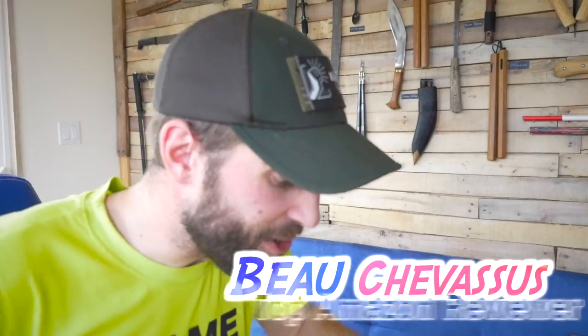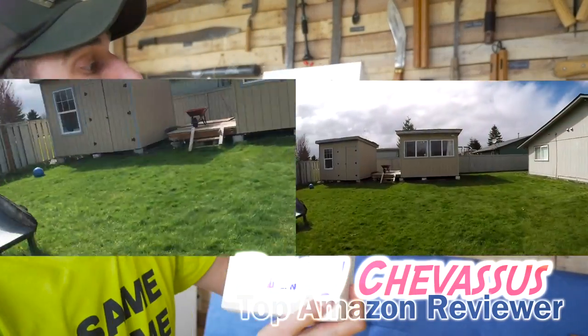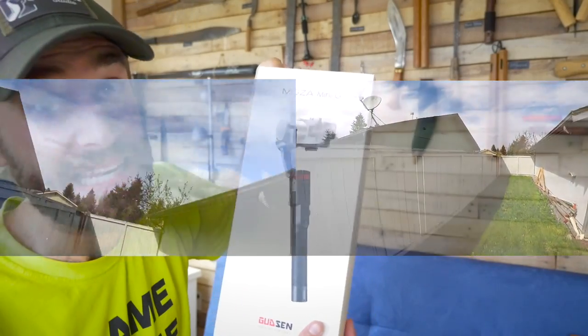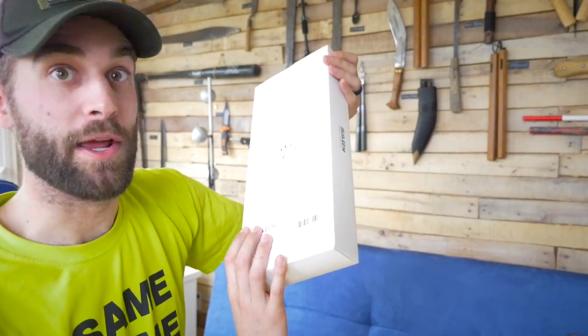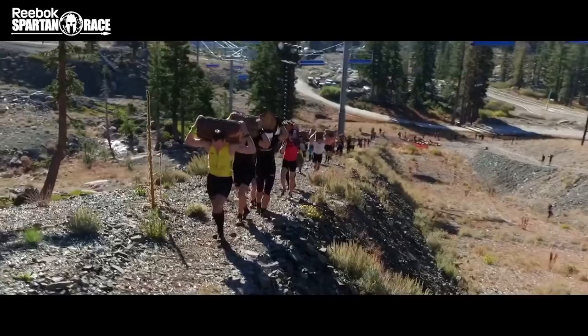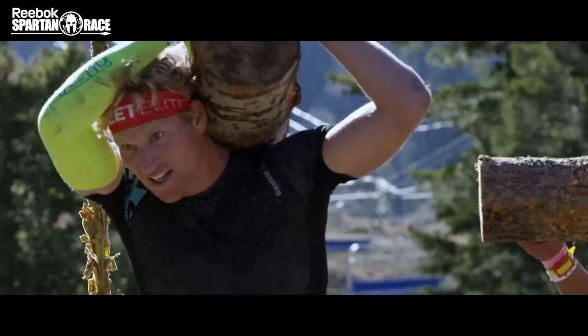Hello Amazon.com, it's yours truly Beau Shevesu, and I am coming to you my materialistic minions with this Moza Mini G. I've actually run Spartan races with NBC Sports where I've had to carry something like this.